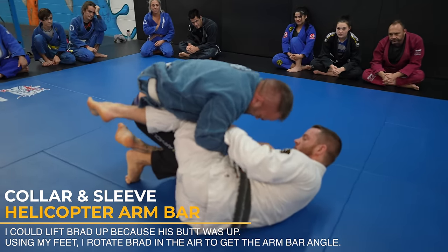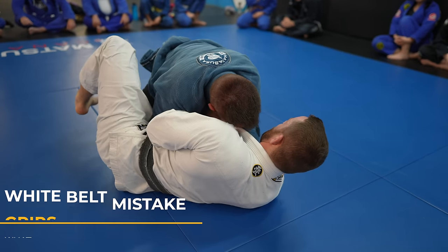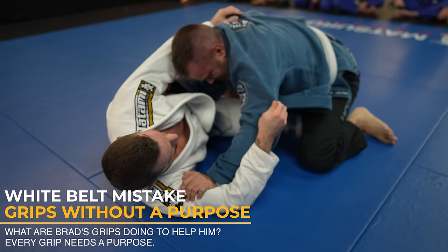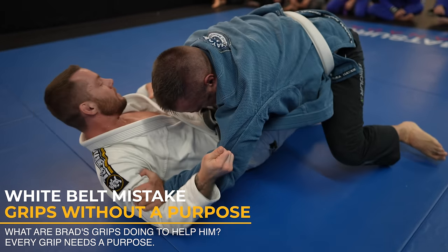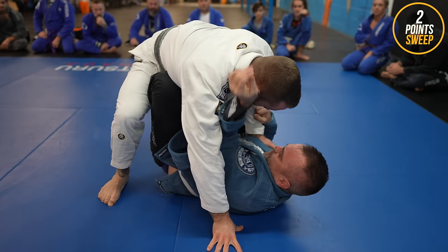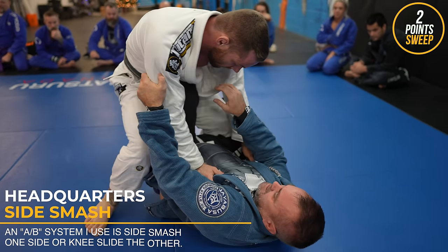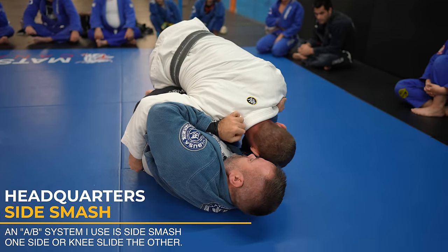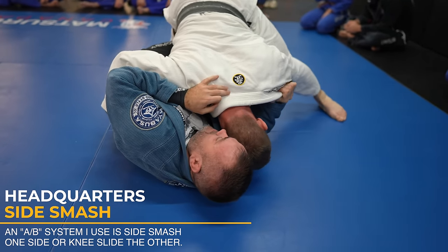Brad should try to get his elbow on the inside of my knee shield, but now that he drops down to a knee and into my half guard, the grip on the lapel is no good. He isn't controlling my hips enough either, making it easy for me to scoot them out and come up on top. This is one of my favorite passes — the side smash. I use my body to collapse the knee, as my arms wouldn't have been strong enough to smash the knees down by themselves. Legs are much stronger than arms.